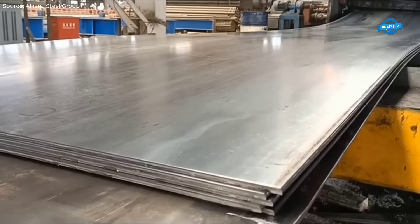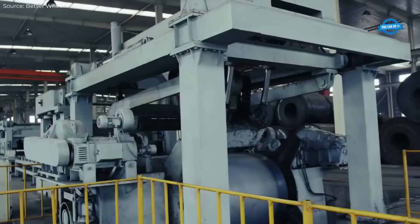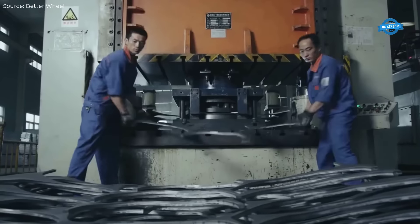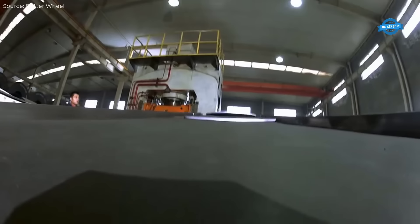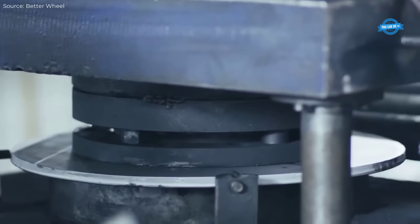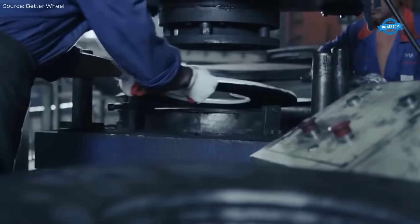This steel coil screen opening site is a facility where coiled steel is uncoiled, flattened, and cut to size. The process begins with placing the steel coil on an uncoiler machine. The coil is gradually unwrapped and fed into a straightening machine to remove any bends or imperfections.